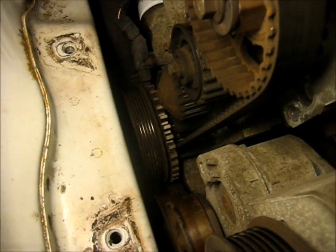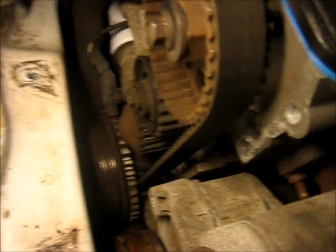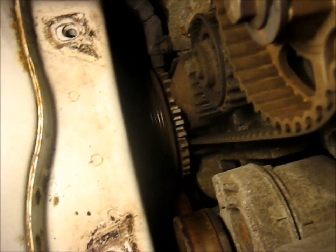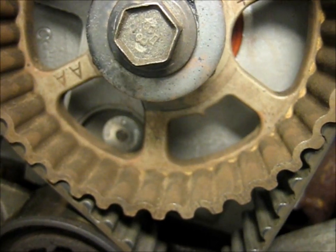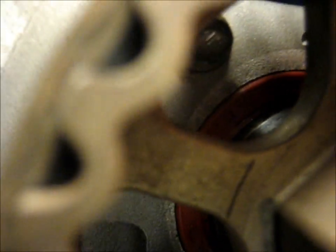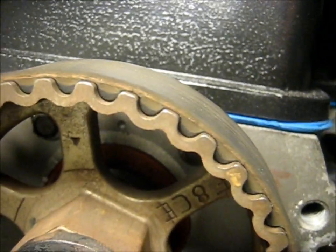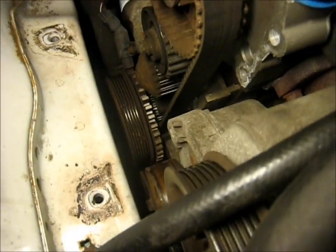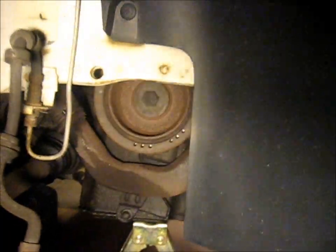That big pulley down there at the bottom with what looks like a gear on it is the crank pulley, and that needs to come off next. Before you take that off, you want to make sure that the engine is at top dead center. To do that, you need to make sure the timing mark — that pointed arrow right there — is lined up with a notch in the cylinder head, or a dot. That means the engine is at top dead center on the compression stroke on piston number one. So I'm just going to get a big wrench and turn the crankshaft pulley, which is accessible through the wheel well now, until those marks are lined up.